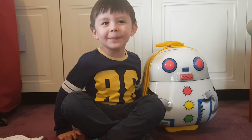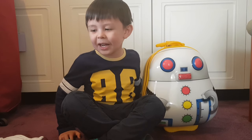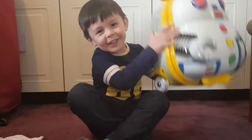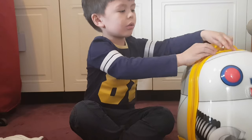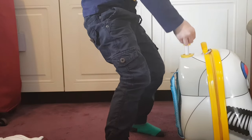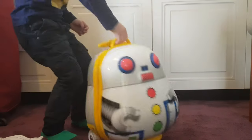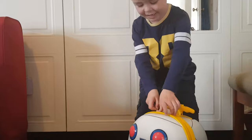Hello everyone, my name is Ben and welcome to my next video! We're going to pack to go to the Philippines because we're going there tomorrow. Look, I got a robot suitcase! I'm gonna show you what I can do with it — you can do this, and this, and you can also do this. And that's what I wanted to show you. Now let's open it!